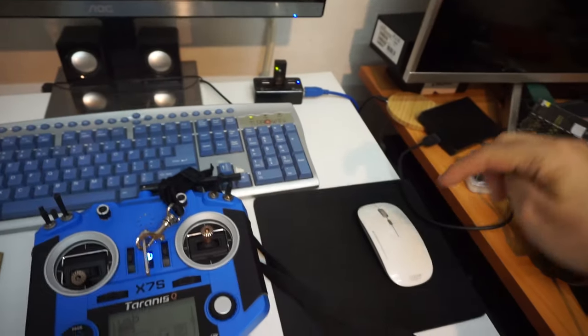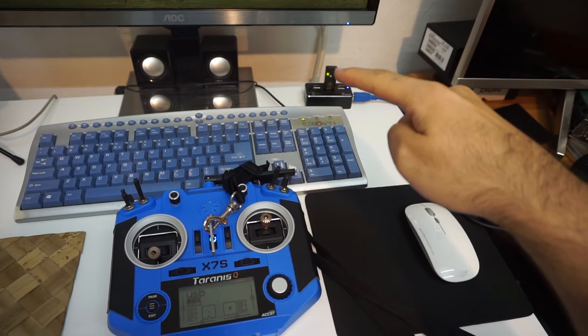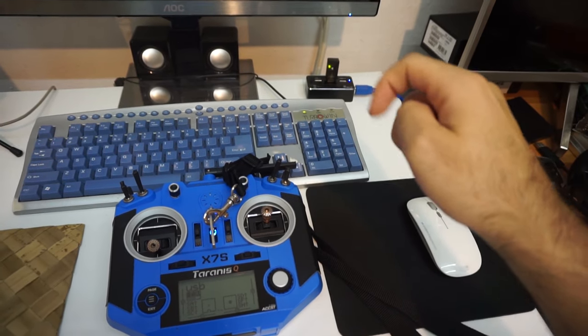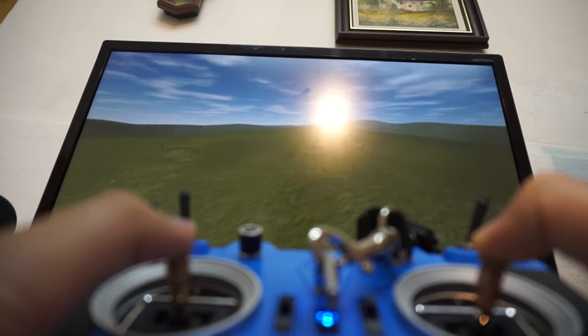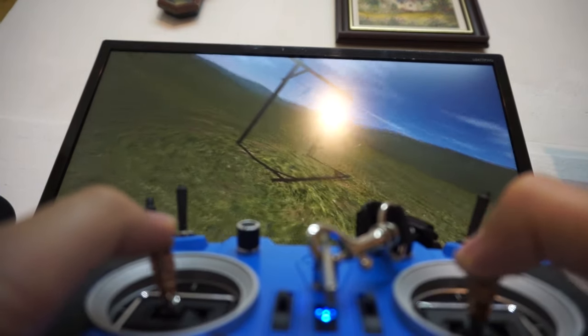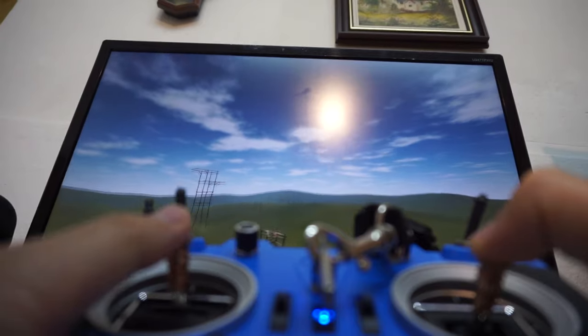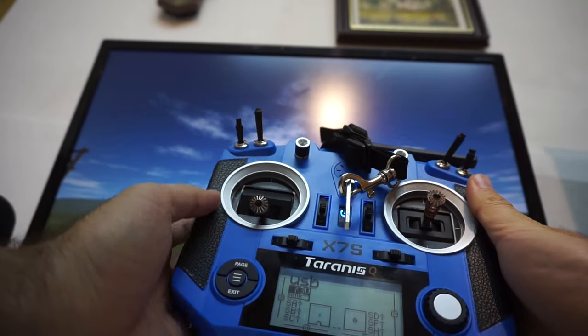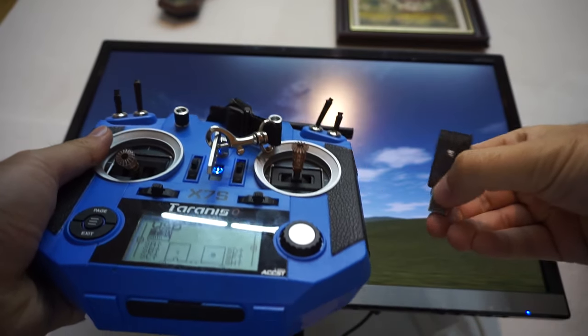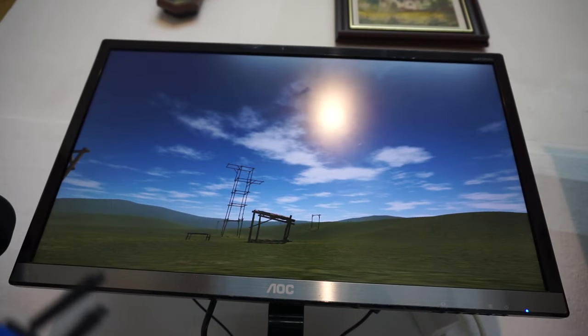The radio is now connected to the PC wirelessly through the USB dongle — and yes, it's working! So that's how to connect your Taranis radio to the USB dongle and play FPV Freerider.